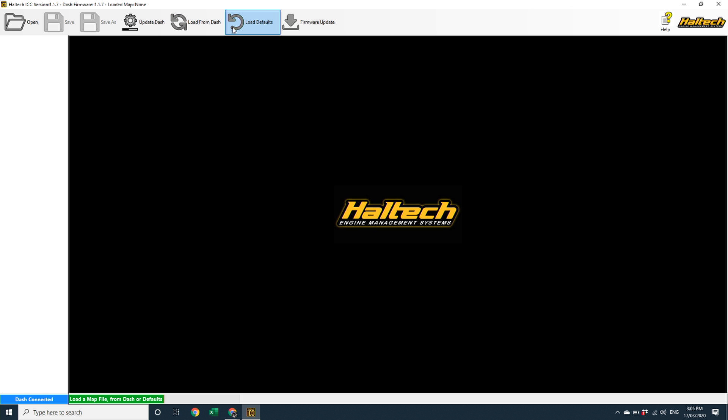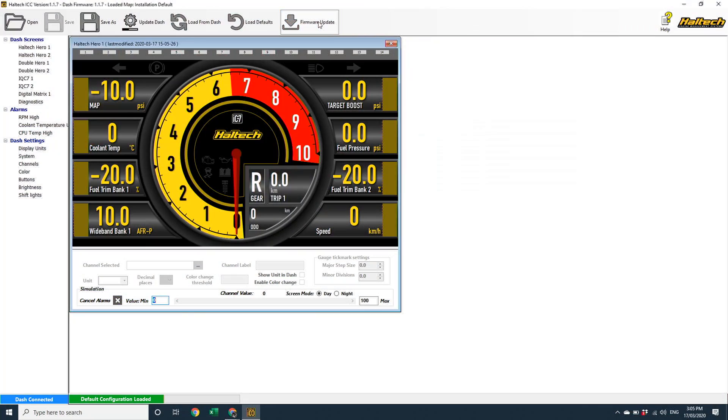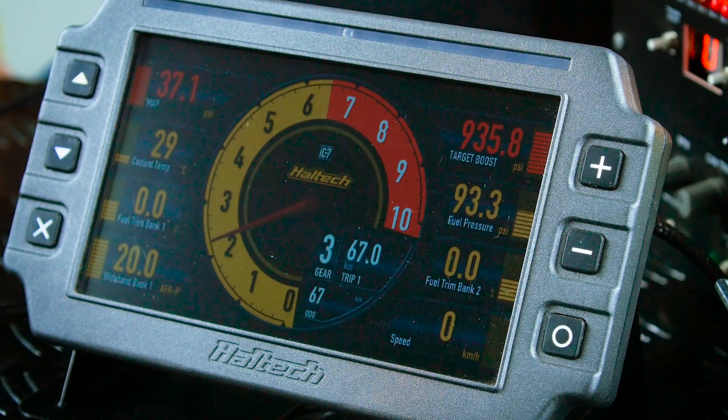First, press the Load Defaults button. Now you can connect the USB cable to the back of your iC7 and click on the Update Firmware button. This process can take up to a minute to complete. Once your Dash hardware has been updated to the latest firmware and the splash screens come back up, we'll take a look at these new features.